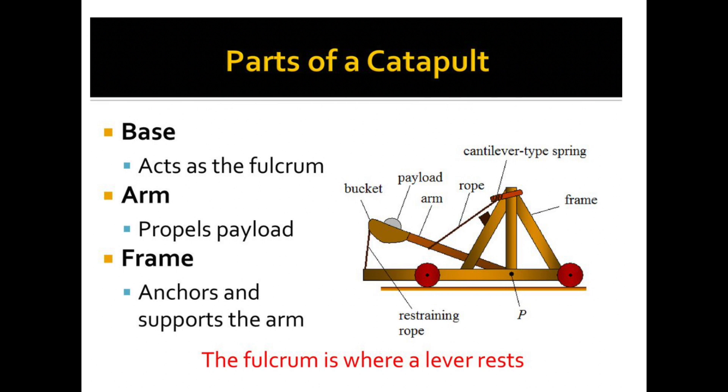In this case the payload looks like a stone. And here, in order to make the load fling up into the air, instead of pushing down on the other side of the arm, what we're going to do is cut the restraining rope. And when you cut that, again the same law of motion applies — it's going to go from potential energy into kinetic energy and the load is going to fly through the air.